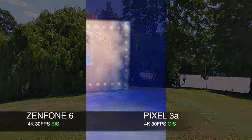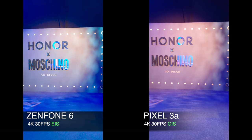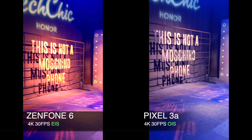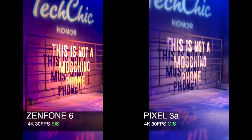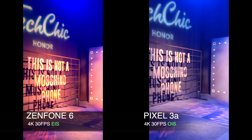Now I'll take you into another realm. This is the Honor 20 series event — a perfect low-light situation with lots of colors to play with. Whilst we were waiting around for the launch, I kept my cameras rolling, and you can see that both cameras have done a wonderful job. But which one do you prefer?